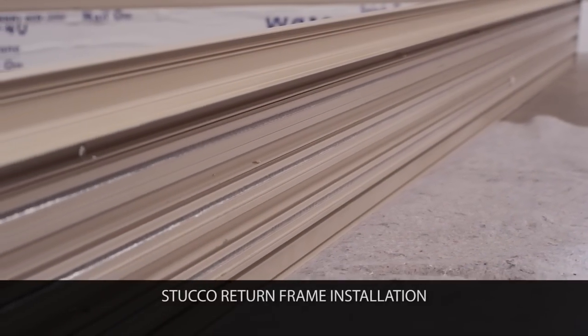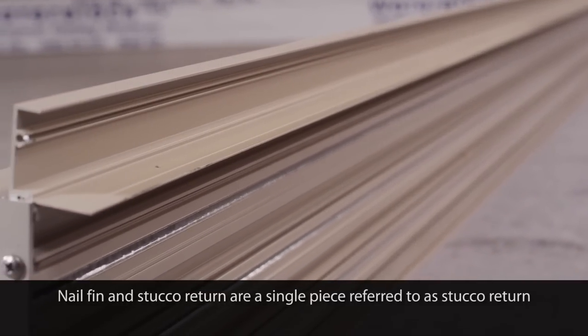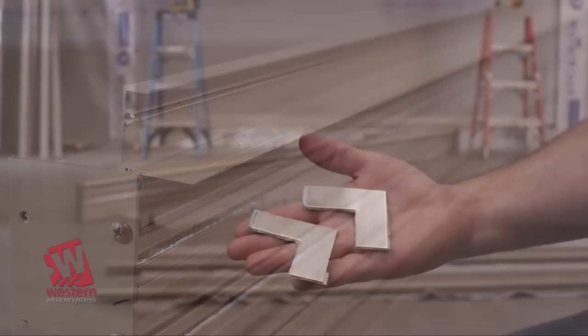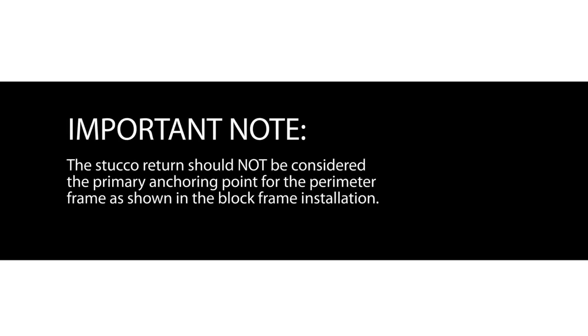Depending on what market you serve, you may have purchased either a 1-inch or a 1-and-3/8-inch stucco return. The intended use of the stucco return is to provide both an aid in the installation process and to create a solid return for stucco applications with a 2x6 wall substrate. The stucco return will be factory applied and sealed to the head and jams only. Inspect the frame to ensure the head and jams have the proper factory applied stucco return. It is critical to note that the stucco return should not be considered the primary anchoring point for the perimeter frame of the door. The perimeter frame must be anchored as shown in the block frame installation.